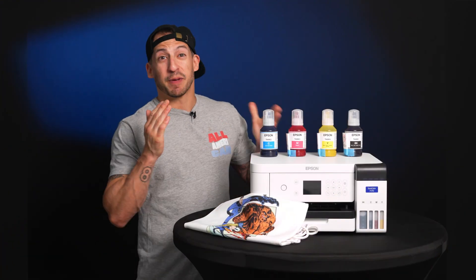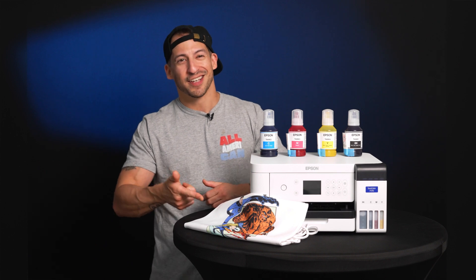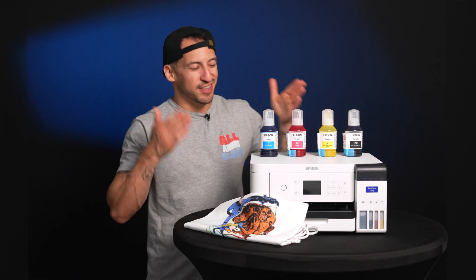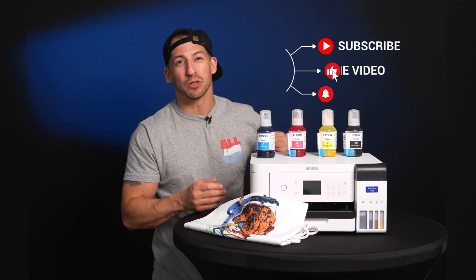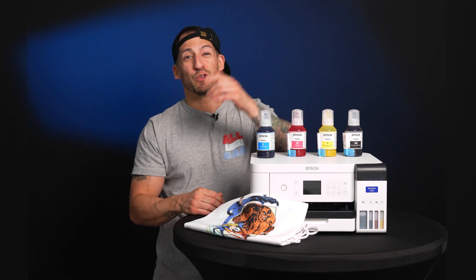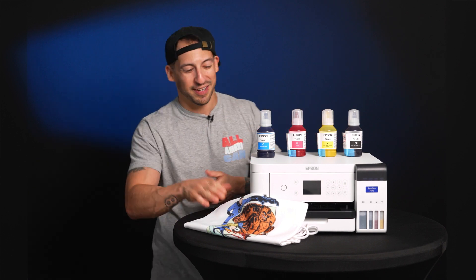Sublimation doesn't have to be complicated, especially with an entry-level compact setup like the Epson F170. Today we walked through just how straightforward the entire process can be and the vibrant, long-lasting results it delivers. For crafters, beginners, and small business owners, this compact setup could be exactly what helps you stand out. Plus, it runs the most affordable ink in its class. Be sure to hit that subscribe button and tap that notification bell so you don't miss any episodes in our Print Lab Basics series. We'll be diving into other print methods and even more machines. Drop any questions in the comments below. My name is Estevan, we're All-American Print Supply — this one's coming home with me.